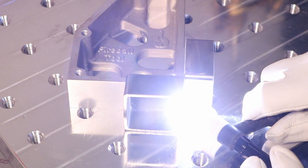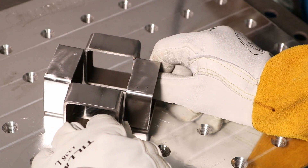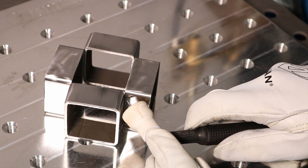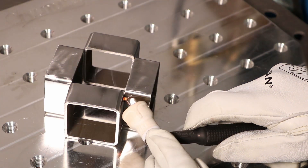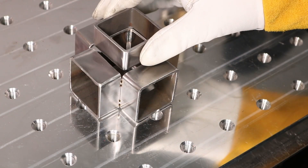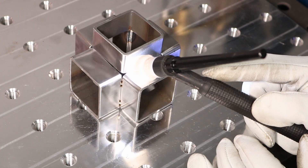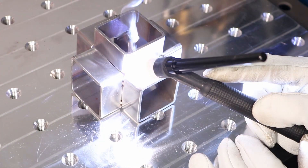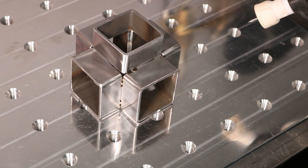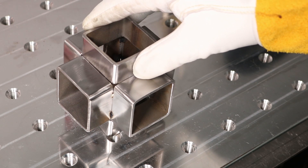With TIG welding, you're actually melting the base metal and adding a filler metal that's similar to the base metal composition, whereas with brazing, you're just heating up the base metal and melting in a different type of filler. If you're familiar with soldering — whether pipes or wires — it's essentially the same as brazing, except brazing happens at a higher temperature. There are a lot of advantages: you can reduce heat input and distortion, fill a bit of a hole, and weld together dissimilar materials. So there are a lot of reasons you might want to use TIG brazing.